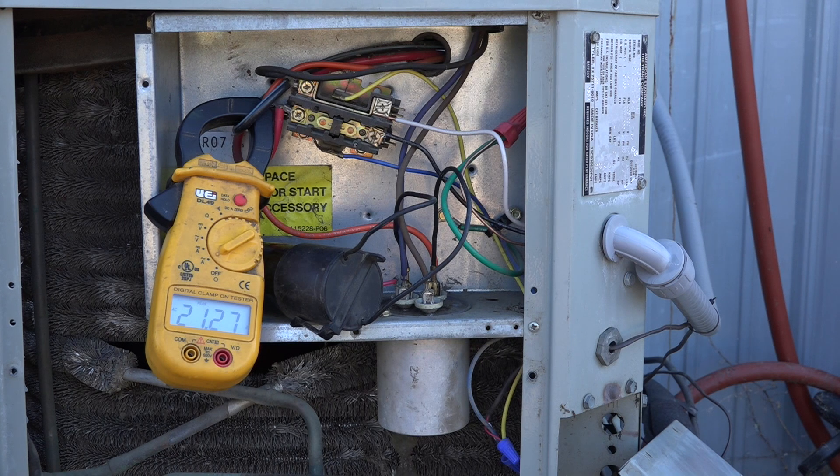So you're reducing the amp draw on startup — which admittedly is usually only about half a second — by a little less than one third. Is it worth it? The factories don't put these things on unless there's a non-bleed TXV in the system, so they don't put them on.